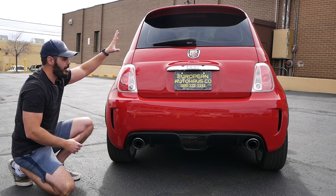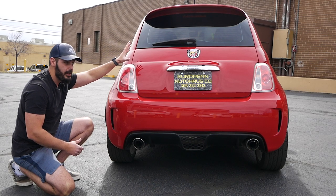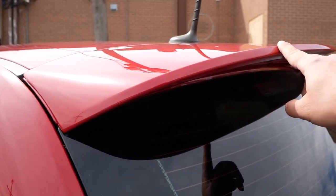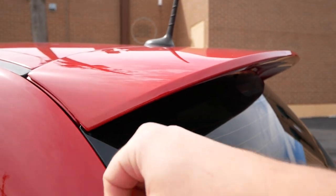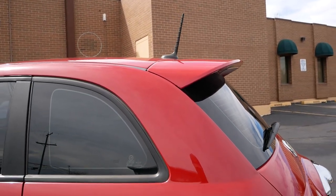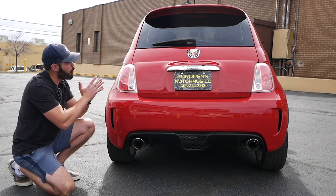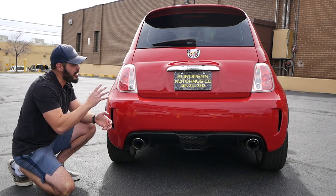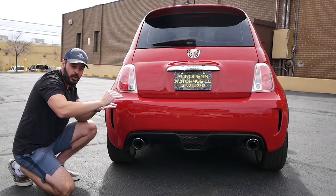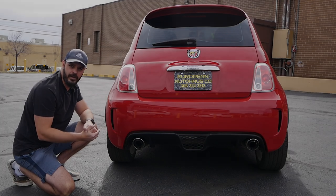Up top we have this spoiler. The designers of the 500 really did not want to have the spoiler up here — they wanted a very clean, smooth, rounded design all around. But then they did some wind tunnel testing and found that without it you have a drag coefficient of 0.4, but when you add this spoiler up top it actually drops to 0.32, so it's definitely worth it. Personally I think it makes for a much sportier look, specifically in a side view, and I'm really glad they decided to stick with it.